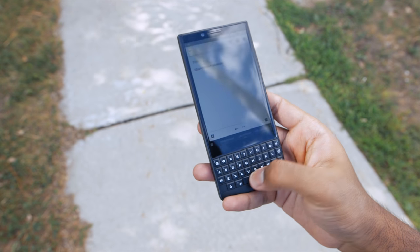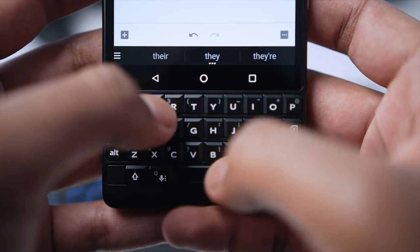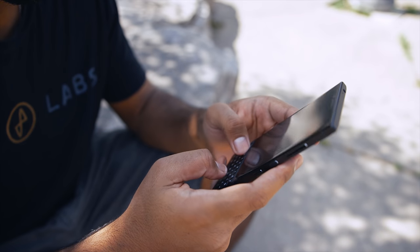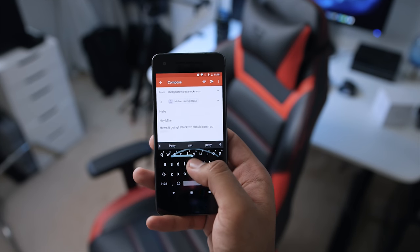One-hand operation was quite the challenge with the Key 2 — and the Key 1 as well. Typing gets significantly slower, especially when you're trying to reach the secondary number keys. It is very highly inefficient. I think the physical keyboard is really geared towards two-hand operation — you really need to use both thumbs for the fastest experience. Considering that this is a physical keyboard, glide typing is totally out of the question compared to other Android smartphones with a virtual keyboard. So if you're looking for something with one-hand operation or something you can quickly compose text with, the Key 2 is definitely not for you. I should also mention that I've run into times where I would accidentally hit the home button when trying to reach the T or Y key in the top row, which gets annoying. Part of this has to do with how sensitive the capacitive navigation buttons are.